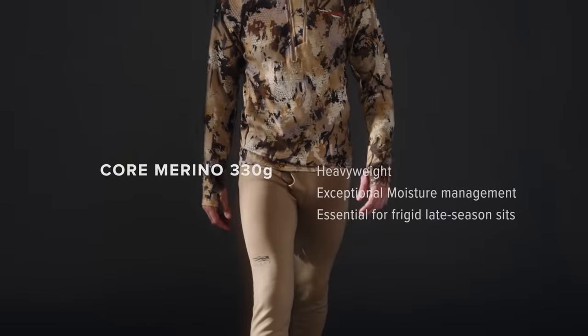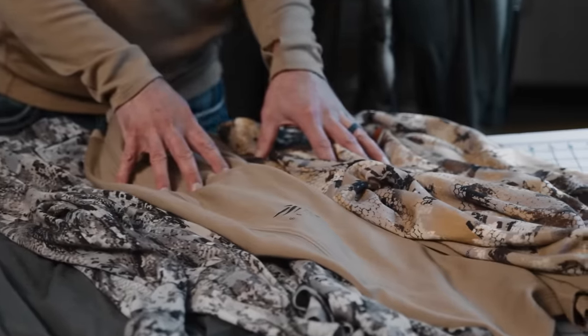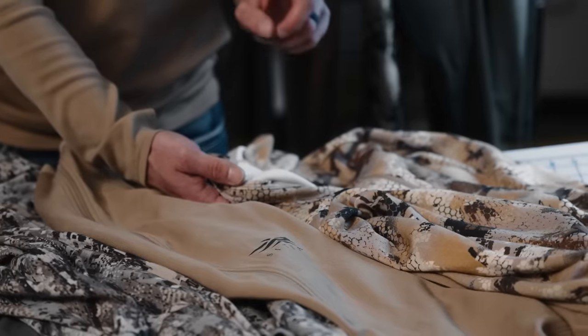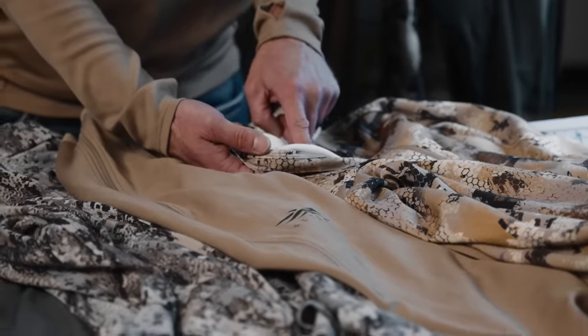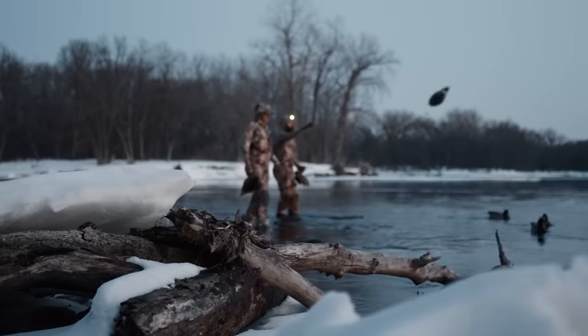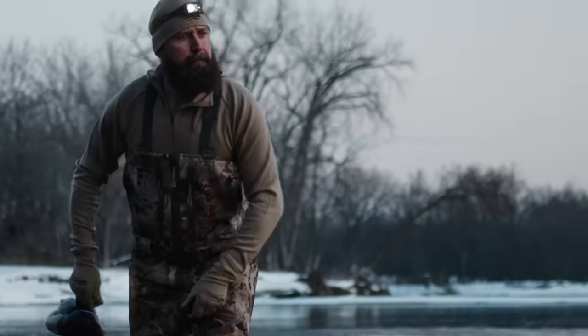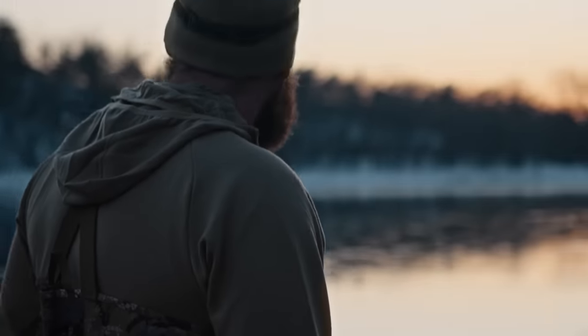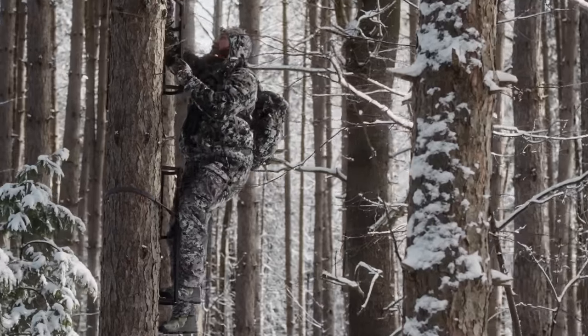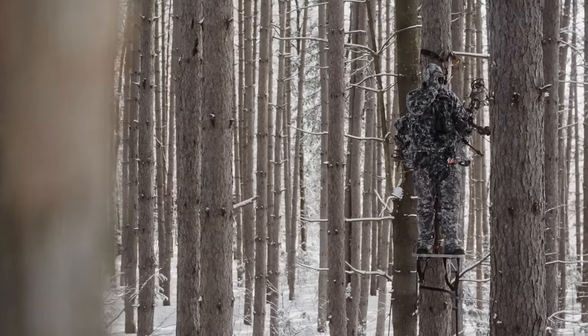The last weight is the 330 gram. The heavyweight Merino is ultra warm and great for mid to late season applications. It's constructed with a lightweight polyester synthetic interior and heavyweight Merino on the outside. The synthetic base layer moves moisture away from your body while the heavyweight Merino takes it on, so you don't get that clammy feeling. For stationary hunts or very cold conditions, this is always my go-to piece.